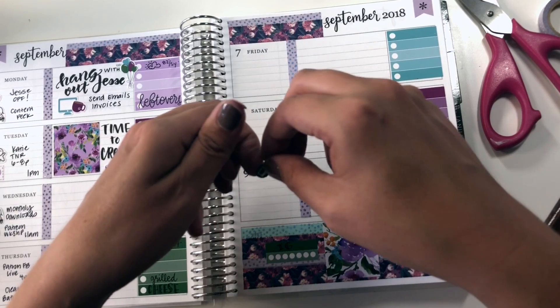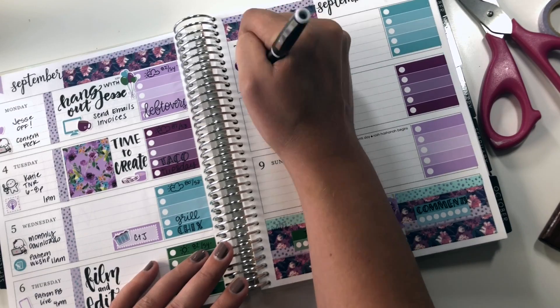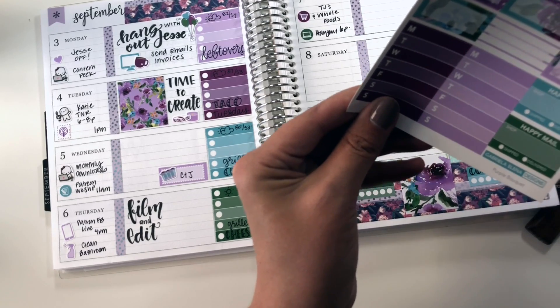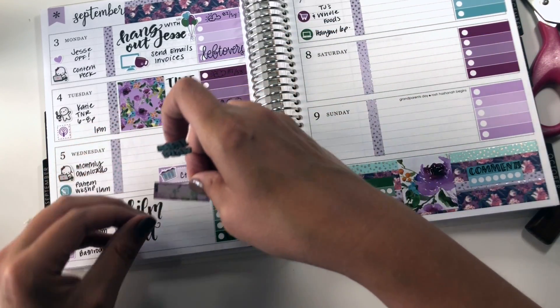On Friday I have a patron hangout at 6 p.m., and I need to go grocery shopping. I forgot to put it on Thursday that I need to meal plan — putting in the grocery store helped remind me of that. So I'm going to use this event box and this meal plan sticker from Krissyanne Designs with my lettering on it.